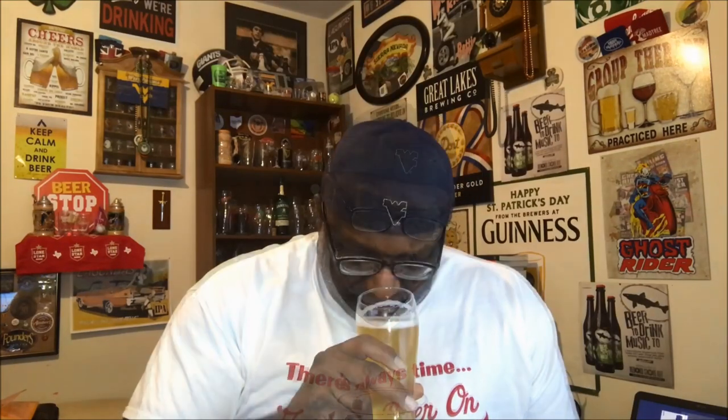The head sits up nicely — pretty much a white head, it's down to a finger now, came out at two fingers, so the pour was right on point. As far as aroma, you're getting your typical lager-type smell — yeasty, a little bit of breadiness. On the back end there's a little bit of funkiness and some hop action, almost like that grain really coming out nicely to provide a nice grain aroma.